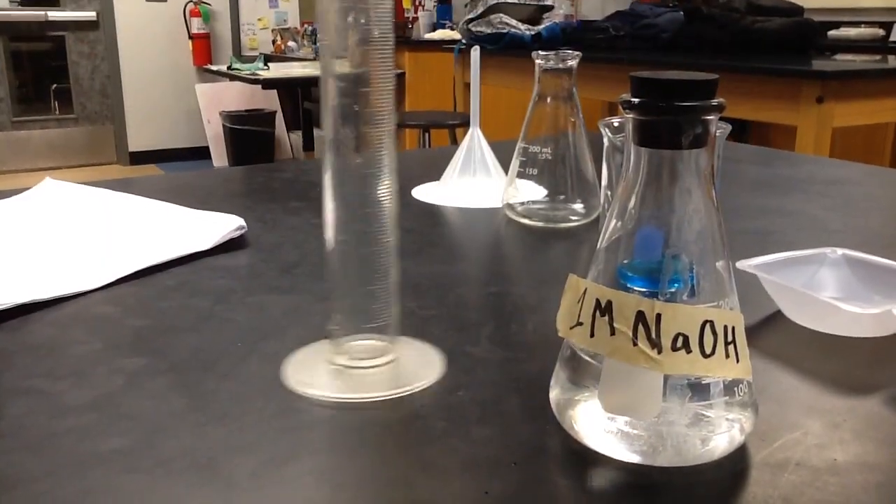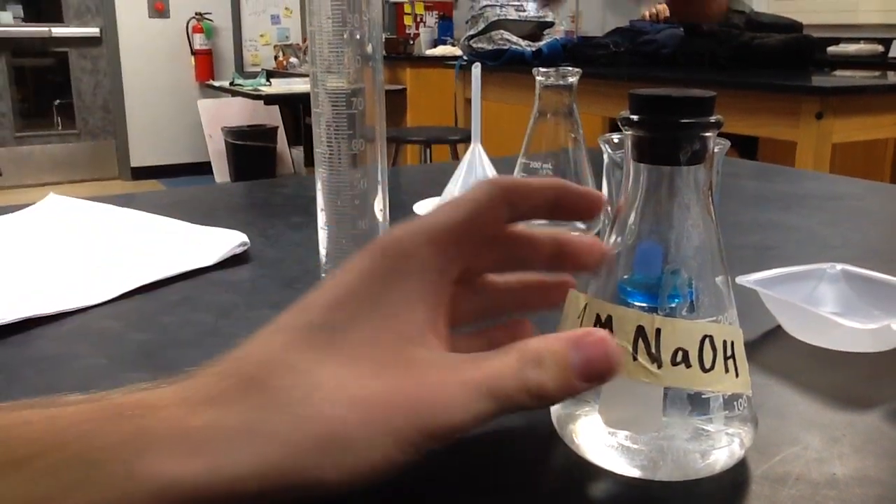Do the same step with the sodium hydroxide, but this time make sure the sodium hydroxide is at 50 milliliters.